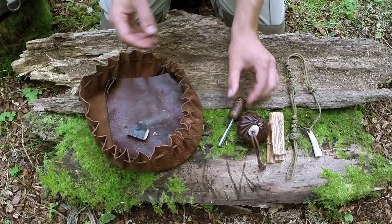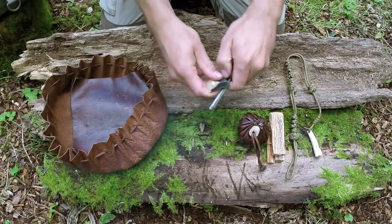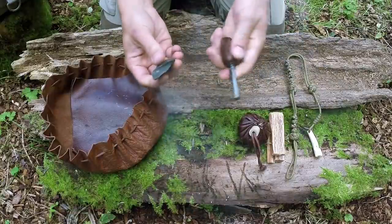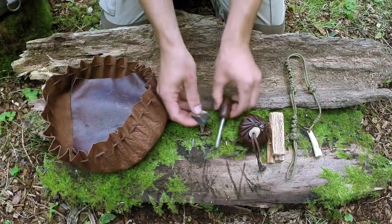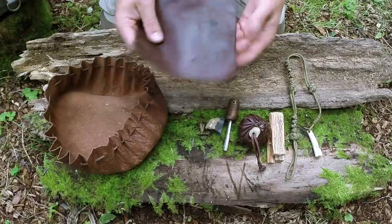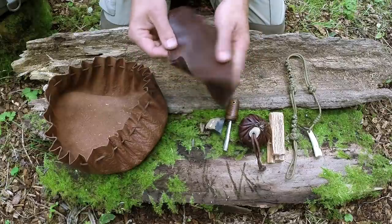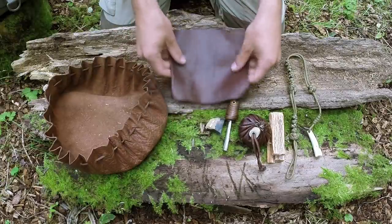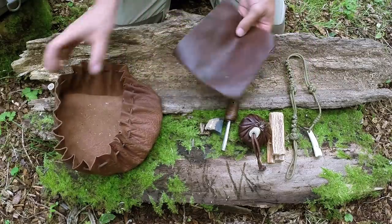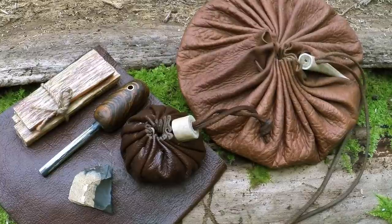In the tinder pouch I have a ferrocerium rod — quite a nice one, the main one I use — a piece of flint which is useful for striking the ferro rod or striking high-carbon steel to create a spark, and a piece of leather. The leather is useful for putting on your knee when making cordage or maintaining items with oils, and also useful for friction fire, keeping things off damp ground. The pouch itself can come in handy for many things as well.